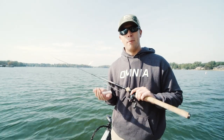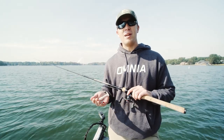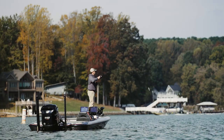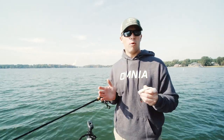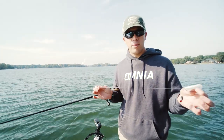Hey guys, Patrick Walters here. The biggest misconception about the Tokyo rig is where people throw it. I'm about to show you a completely different way to fish it. We're on Lake Norman, down on the southern reservoir, fishing deep water — a point in 20 feet of water. It's rocky and there are spotted bass here.